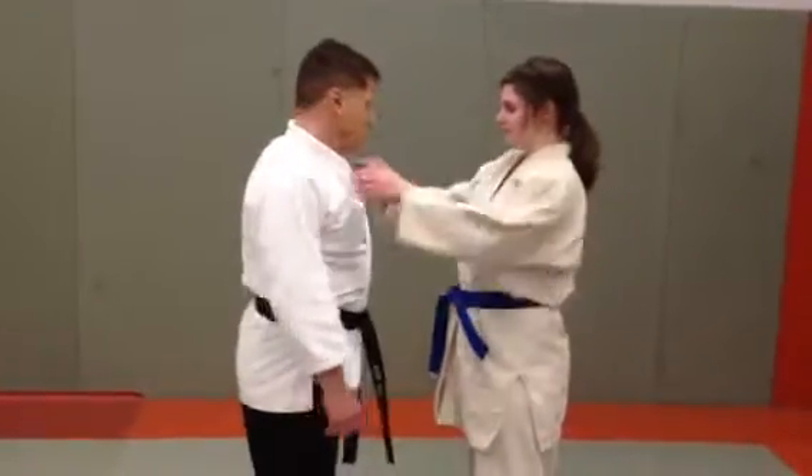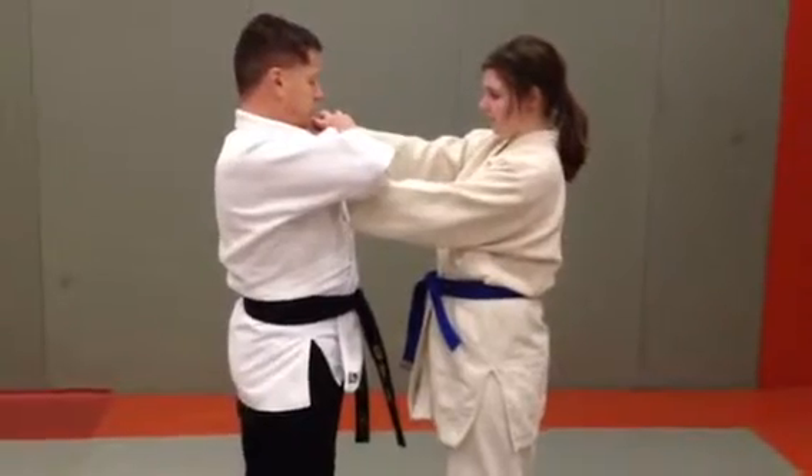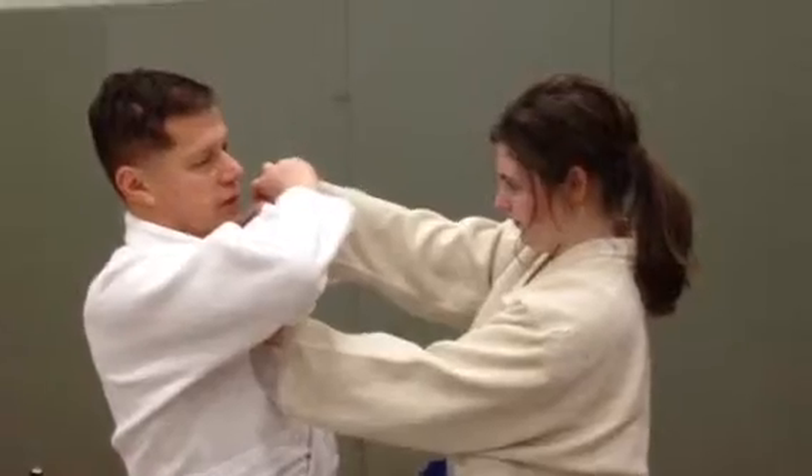I'm sorry, I didn't say it. Power armbar. So, very important to grab it correctly initially, so that you can lift and bend the opponent's hand.